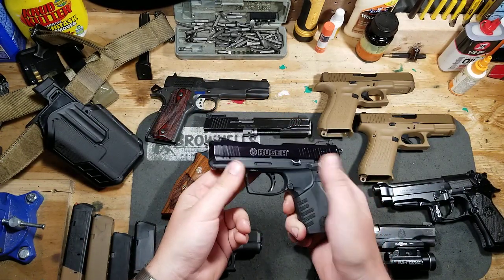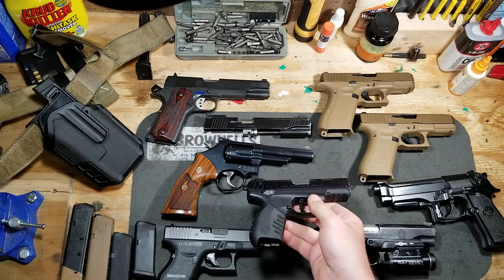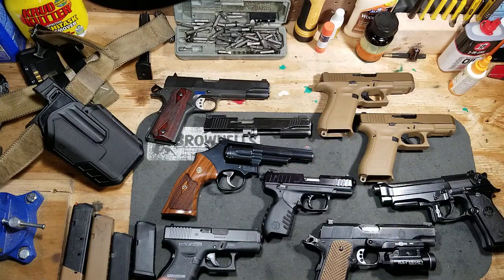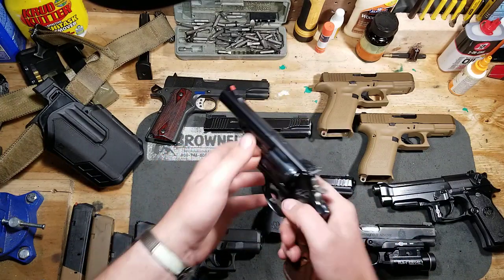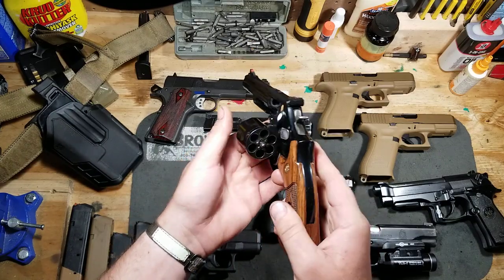The sights are adjustable and I've been having a lot of fun with it. I've had this for a couple of years now and I think I have enough data to give you an honest review. It's actually pretty accurate too, if you feed it what it likes. I got my Model 19 Classic here because I intend on doing a wheel gun reload video covering the different ways you can reload a revolver.